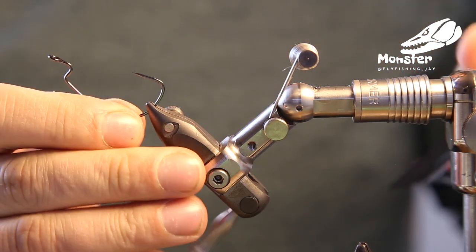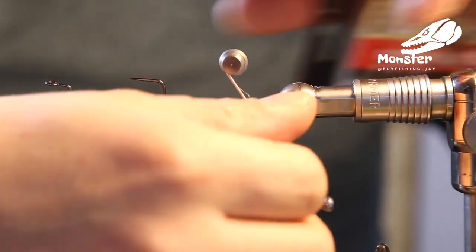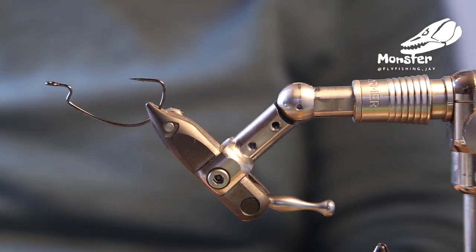Hey guys! Today we're going to tie an EP fly — an offset fly. Let me just remove this piece here. It's a little bit different from what you've probably seen so far.